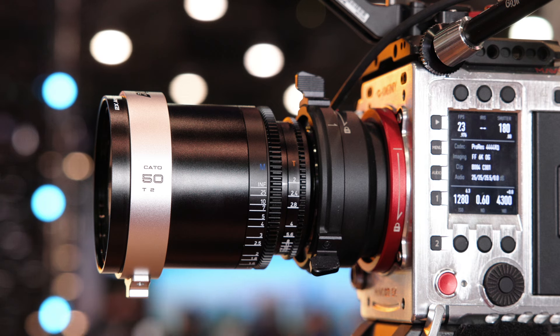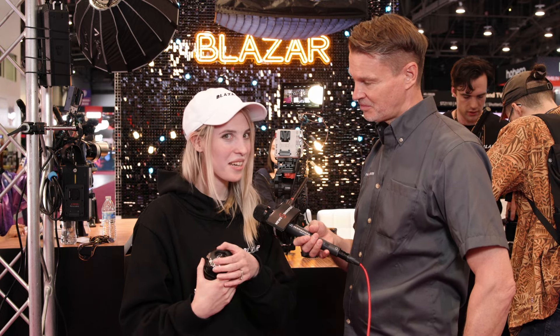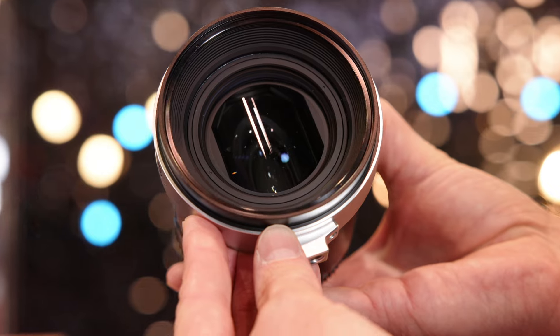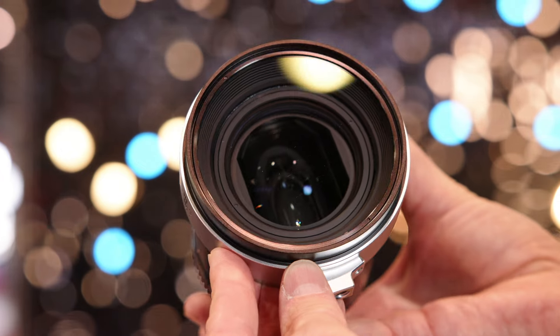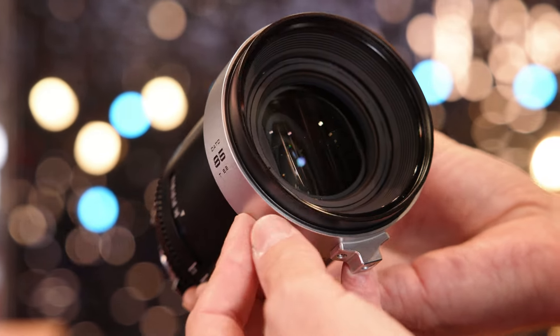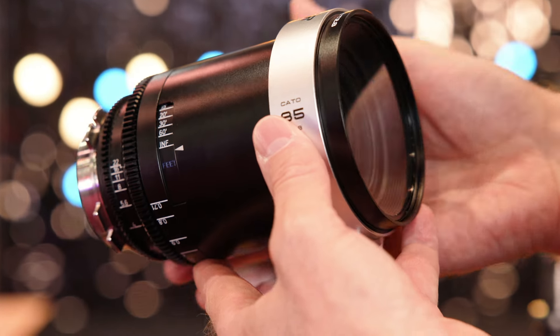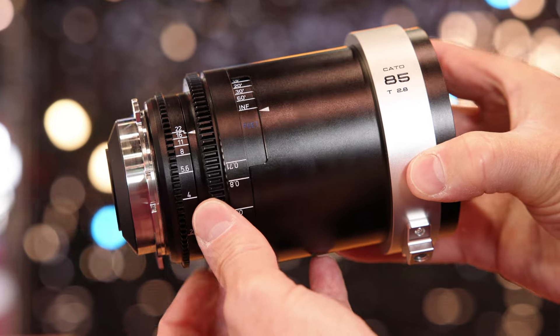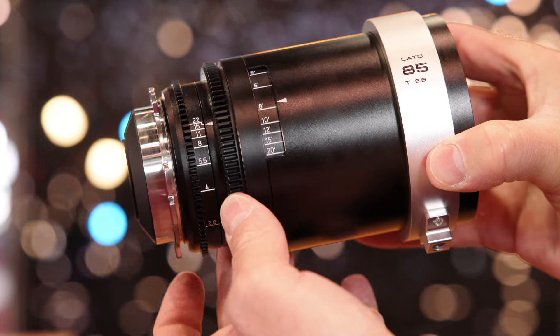There are four focal lengths available currently. If they're popular, could more be added? With the Remus, Blazar did offer wider focal lengths, and if customers ask for something wider than 40mm on the Kato, they will probably develop a wider option.